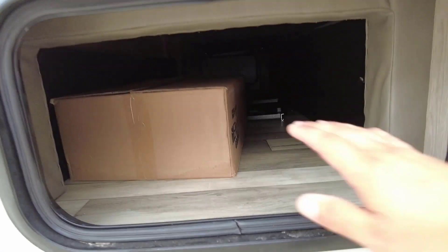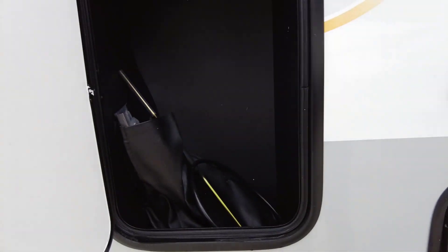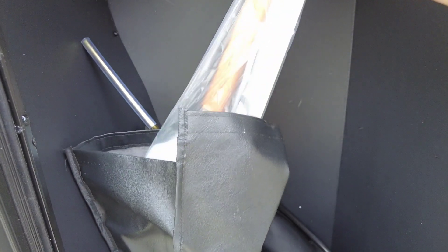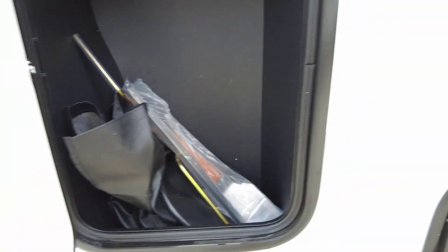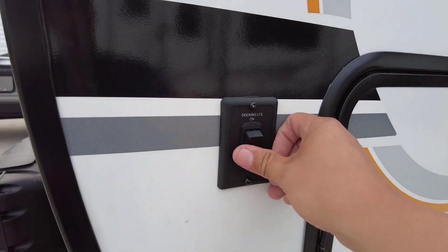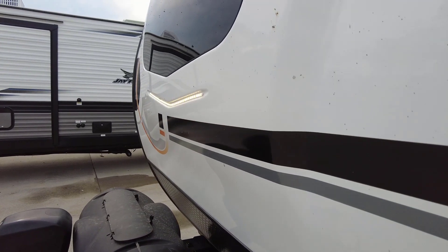Opening this up, it's the opposite side of your pass-through storage. There's additional storage here with some useful accessories — items for hanging your toiletries, a manual override for the jacks if you don't use the socket and drill, and a spatula for the grill that comes included. This button here operates your docking lights.